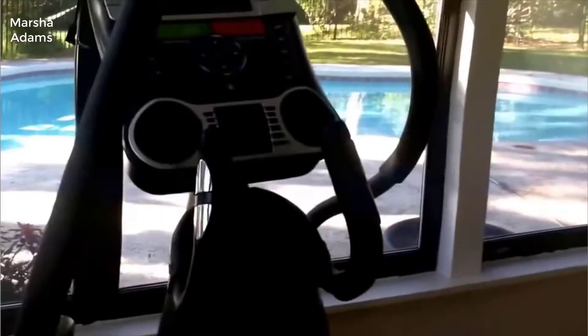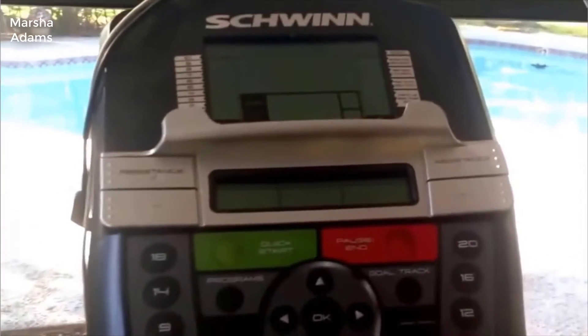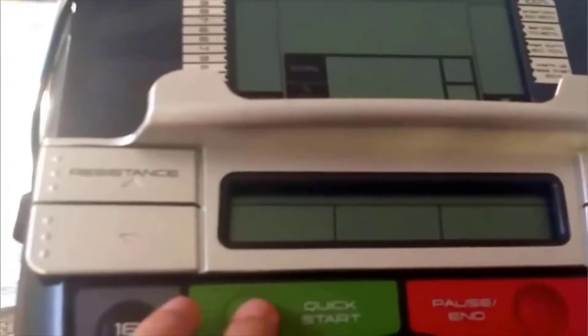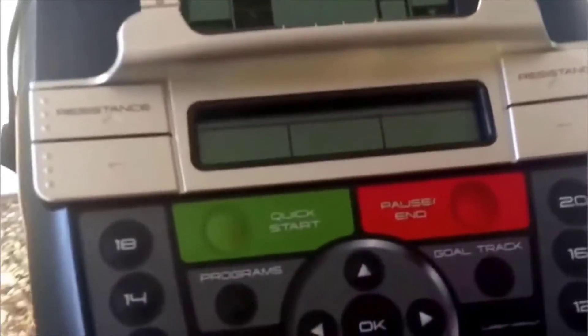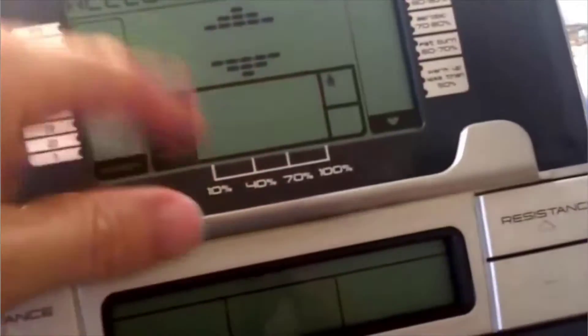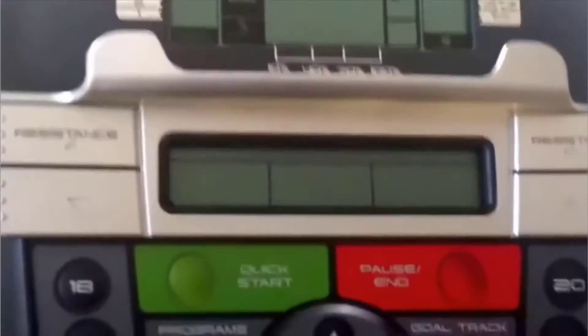It has some really neat features. For instance, it has a dual track LCD, which means you can watch what you're doing on one of two screens. You can do a quick start — it fires up and says 'welcome new user.' You can program your name, your biological info, your height, your weight, and set goals.